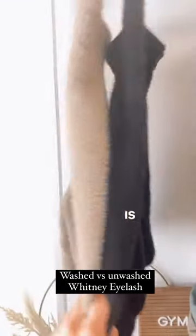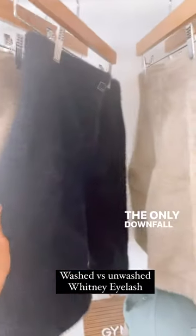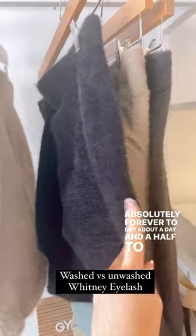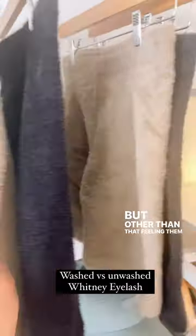I washed them on the activewear setting, which is cool only, and then laid them flat to dry. The only downfall to washing these pieces is they took absolutely forever to dry — about a day and a half to two days — because it's such a thick material.